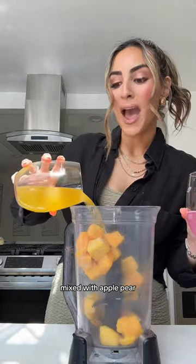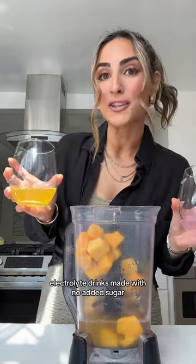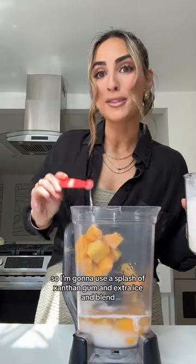Instead of juices from concentrate and sherbet made with corn syrup, we're going to use real frozen mango mixed with apple, pear, and strawberry mango electrolyte drinks made with no added sugar, plus a splash of milk to help make it creamy, a bunch of gums to help make it thick — specifically a splash of xanthan gum — plus extra ice. Then blend.